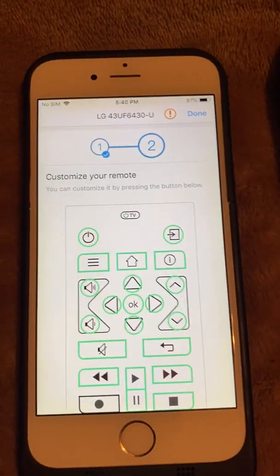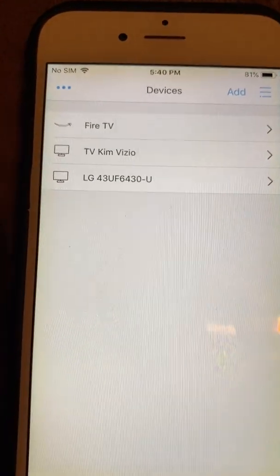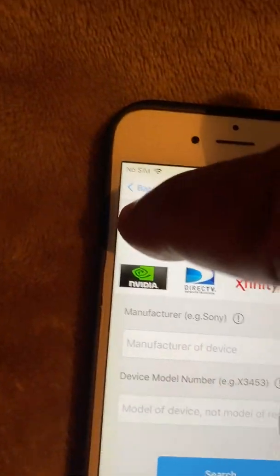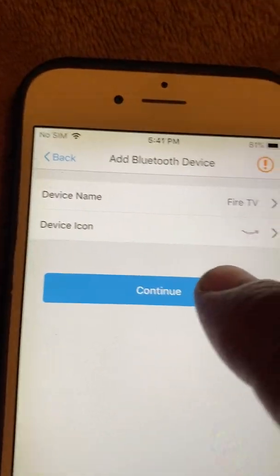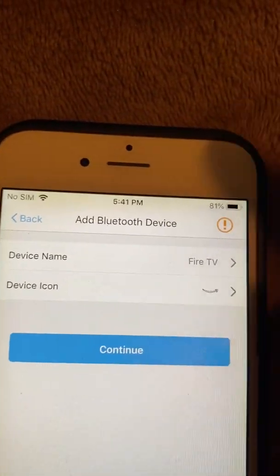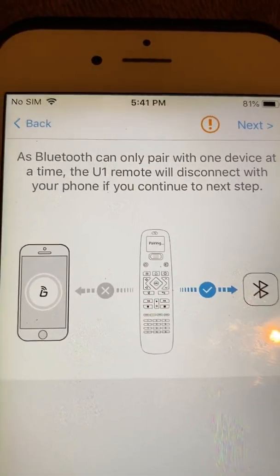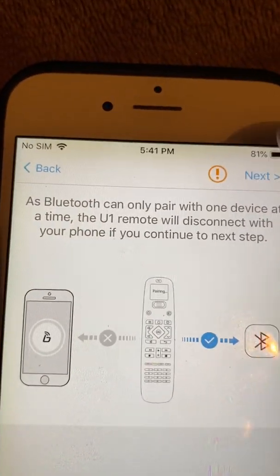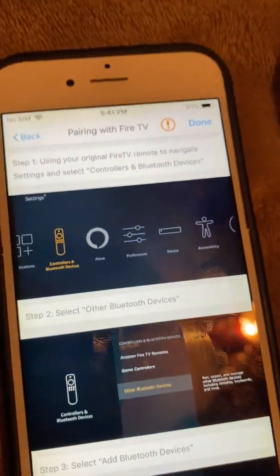Now let's program the Fire Stick. I'll hit done, click add, and select Fire TV. It says 'Fire TV' so I hit continue — you could also change the name to whatever room you have it in. When you get to this part it's going to disconnect your remote so it can connect to the Fire Stick, so go ahead and hit next. It's downloading Fire Stick information and tells you to go to your settings on the Fire Stick.